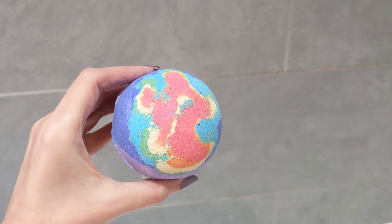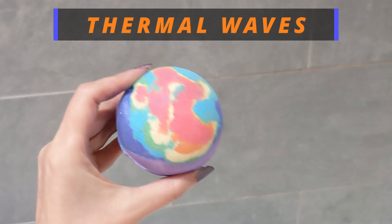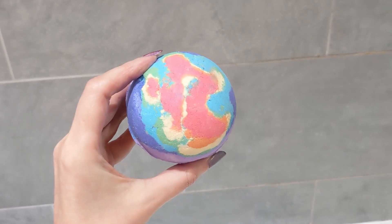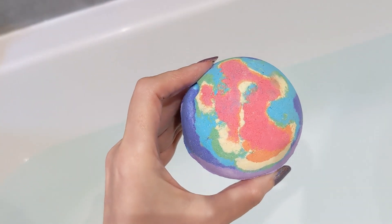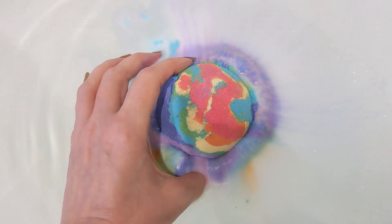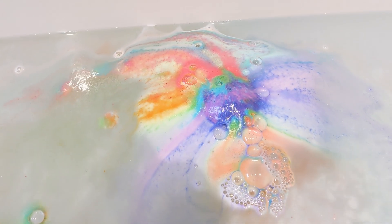Hey guys, welcome to my video! Today I'm going to be trying out this bath bomb called Thermal Waves. It does look like a heat weather map with all these colors in it. This one is six pounds and weighs 180 grams. It smells quite fruity, so I'm looking forward to seeing the colors — I imagine there's going to be lots of rainbow colors. Let's pop it in the water and see what happens!